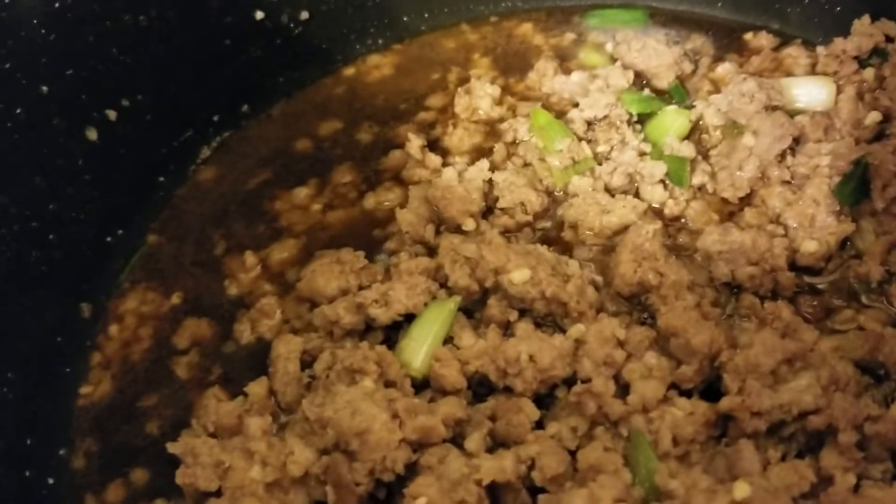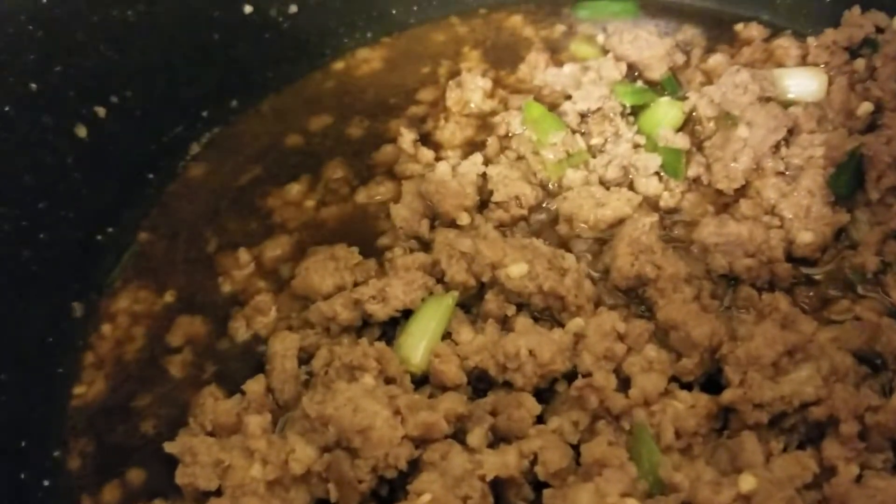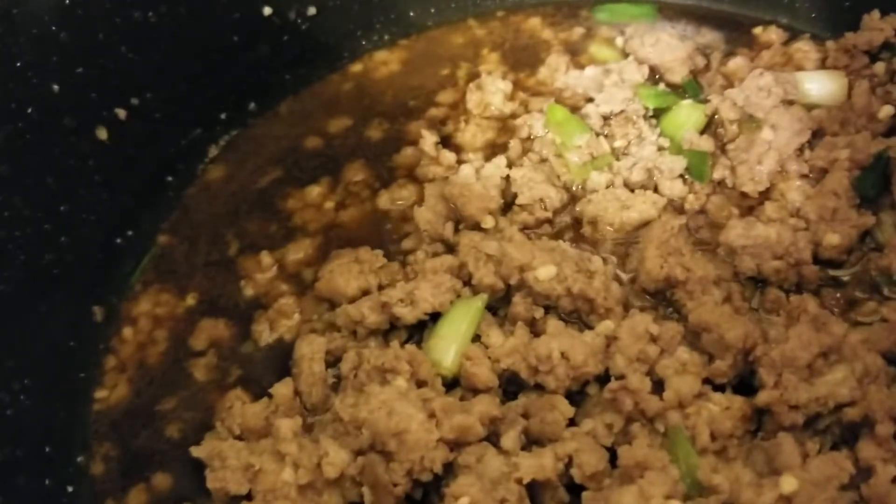And then we added about a tablespoon of sesame oil, maybe a little bit less. Sesame oil is really strong, so go on the light side with it is what I would do.